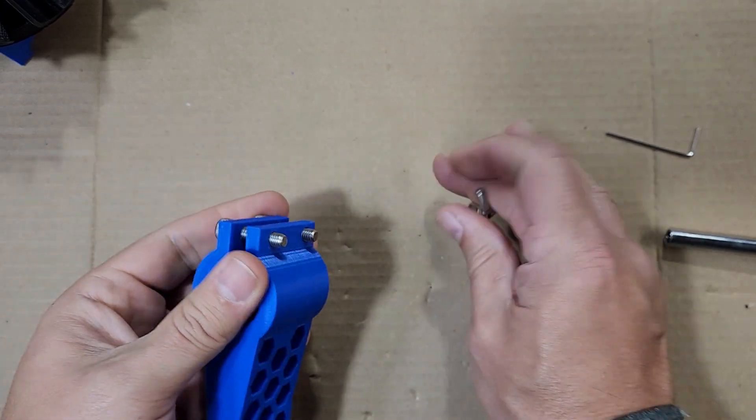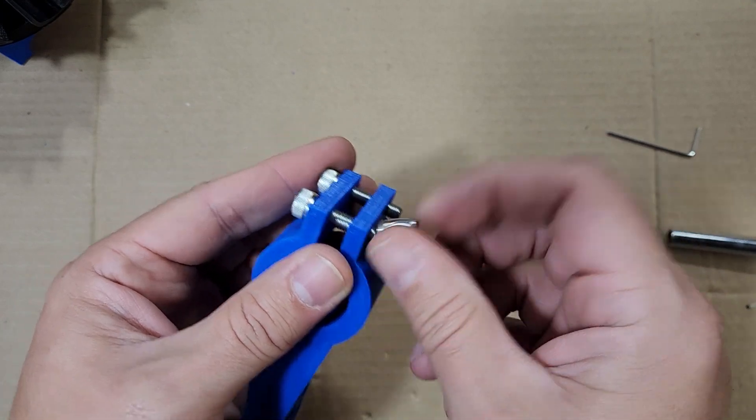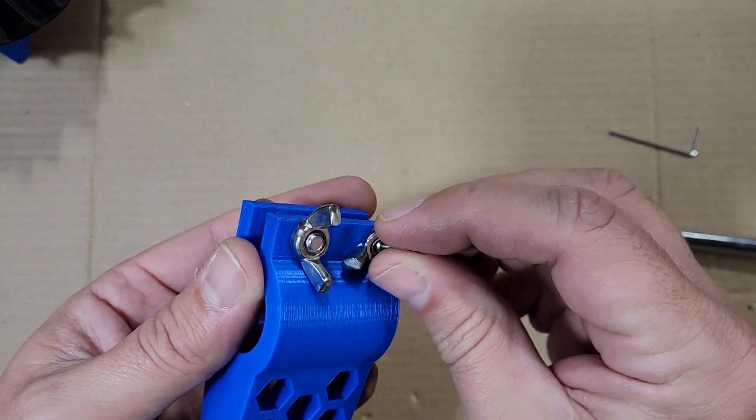Lastly, let's talk about the screws for mounting the pole mount. These are M6 by 25 and I like to use wing nuts — they make it easier to tighten and loosen once they get on the pole.